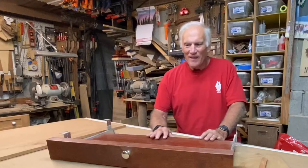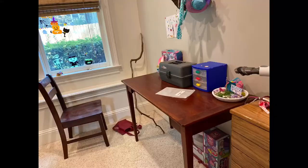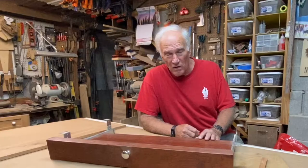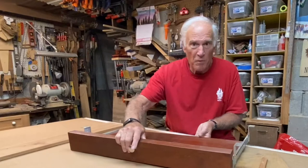Hello everyone, Larry Satchwell here again in the shop with a little fix-it or modification. I made this computer desk for Dana — we were thinking probably 20 years ago. I think she used it when she was still in college, and that would have been before the turn of the century. It was a real popular piece at the time.